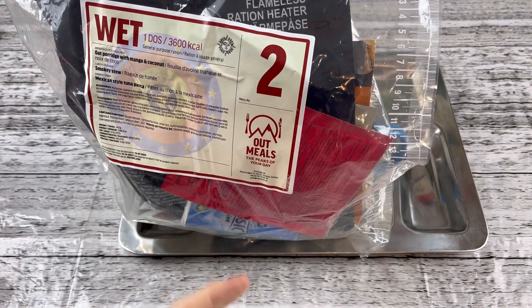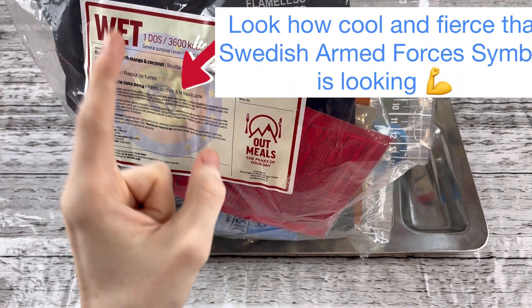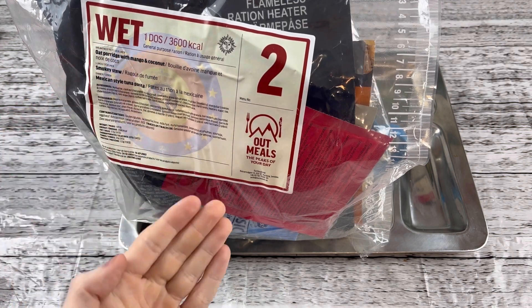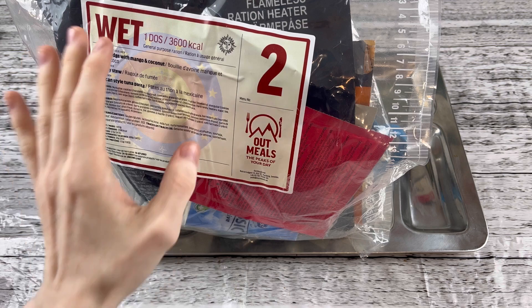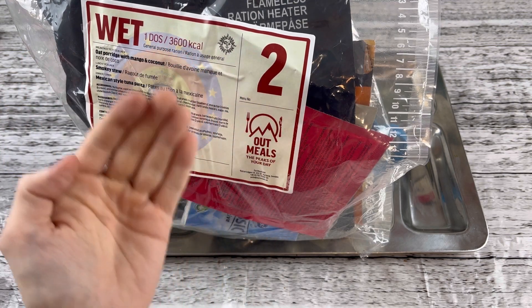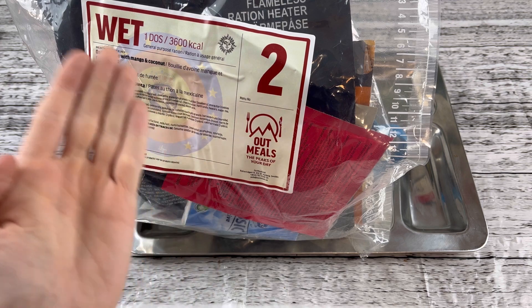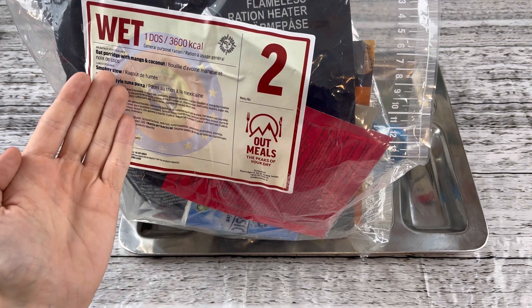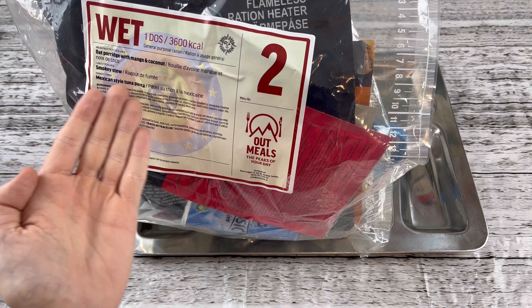This time we have a Swedish Armed Forces 24-hour ration and it's going to be wet food, so not freeze-dried food. And it's going to be menu number two, 3,600 calories worth of a general purpose ration. The main courses are going to be oat porridge with mango and coconut, smoky stew, and Mexican-style tuna pasta.